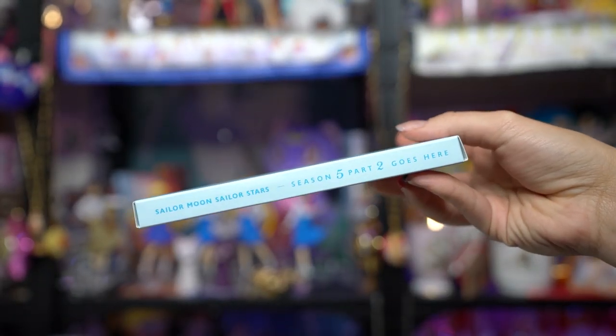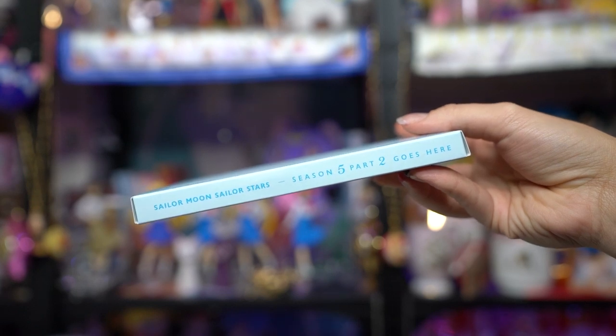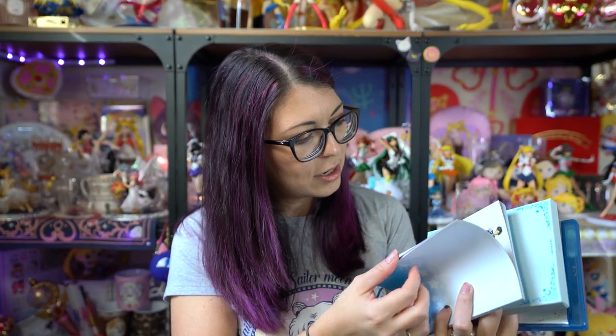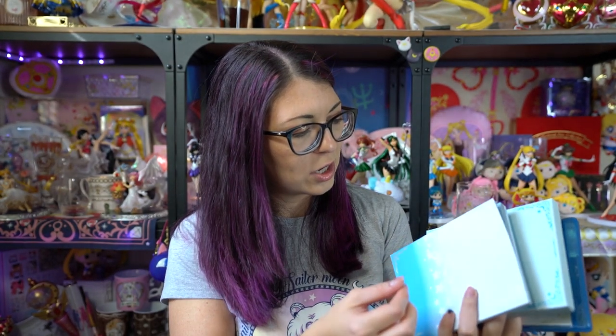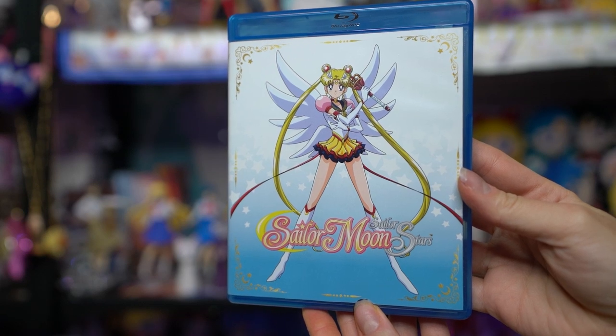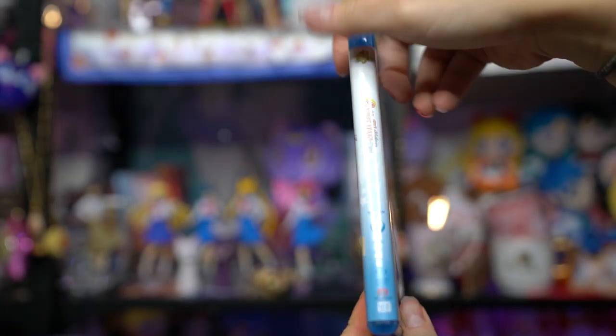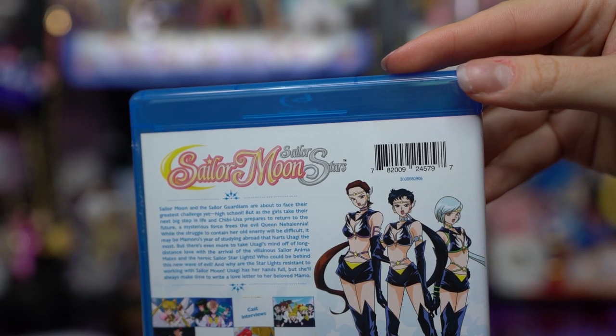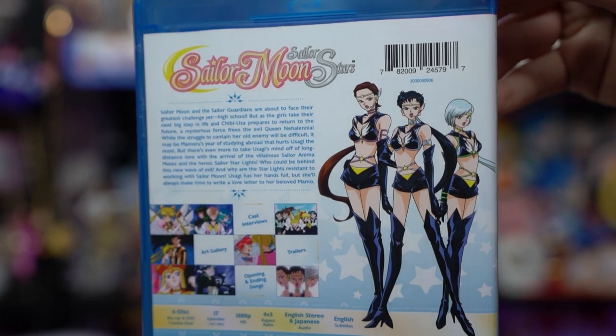If you have the rest of the collection box sets, you'll notice this one is in a really pretty blue, giving you a nice full rainbow of colors once you complete all the box sets. When you open the chipboard box, the first thing you get is an empty cardboard space where part two will go once it ships later this month. Then we get a booklet depicting each of the episodes, and we also get the DVDs and Blu-rays in nice plastic packaging with different art on the back — some Sailor Starlights.